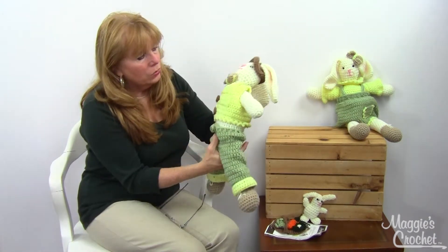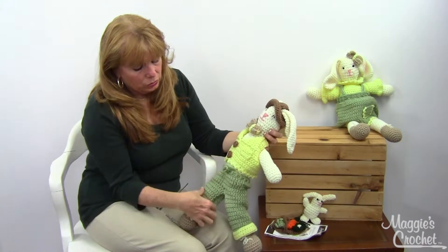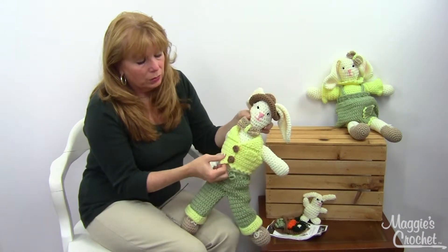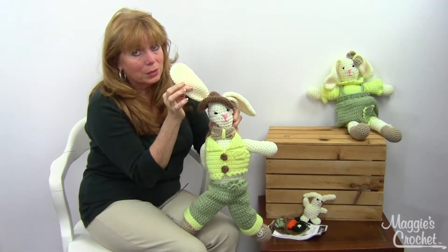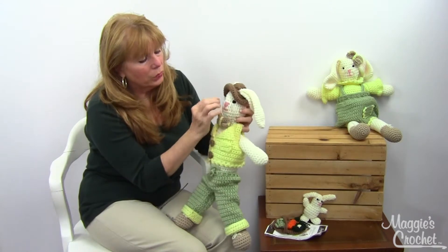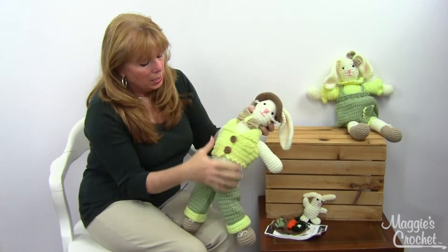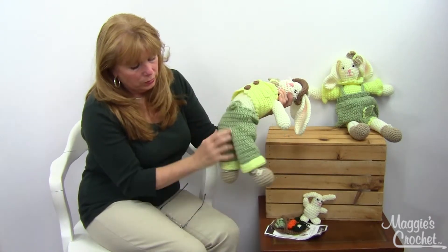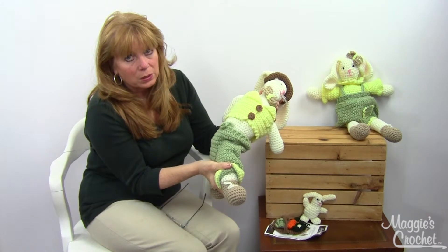Ernie has been designed with a little outfit: little trousers with a drawstring, a little vest, a little bow tie, and a little hat that has holes in it so his ears can come out. This is just adorable. She embroidered the eyes, nose, and mouth on.